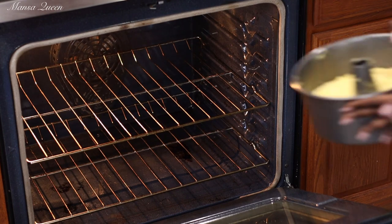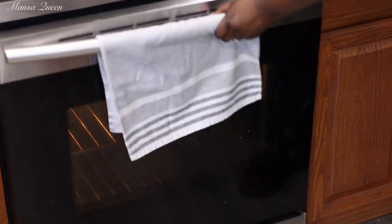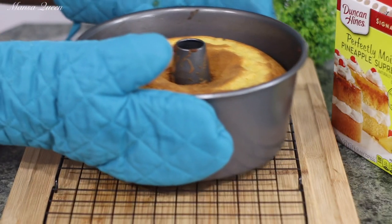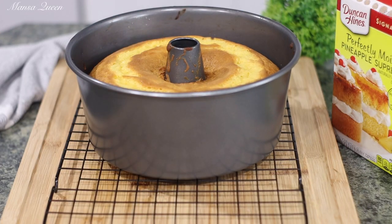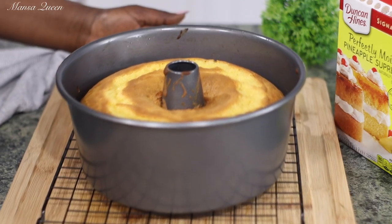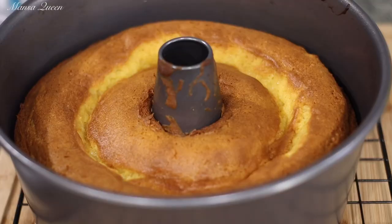Into the hot preheated oven it goes — we are baking at 350 degrees. For this quantity, it says to bake for 35 minutes. Put a skewer or a toothpick in the middle and it should come out dry. If it's not — due to all the extra ingredients we added — you may want to put it back in for an additional five minutes. Make sure you check that before serving.